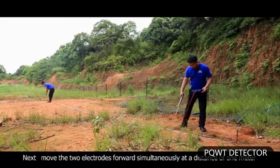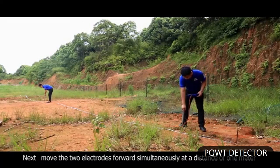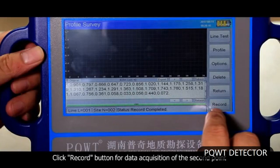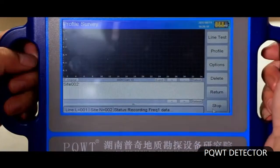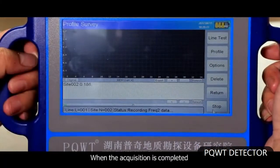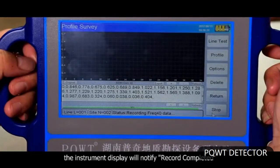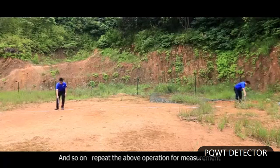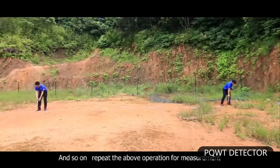Move the two electrodes forward simultaneously at a distance of 1 meter. Click the record button for data acquisition of the second point. When acquisition is completed, the instrument display will notify 'record completed.' The second measurement point is at the position of 6 meters. Repeat the above operation to continue measurement.